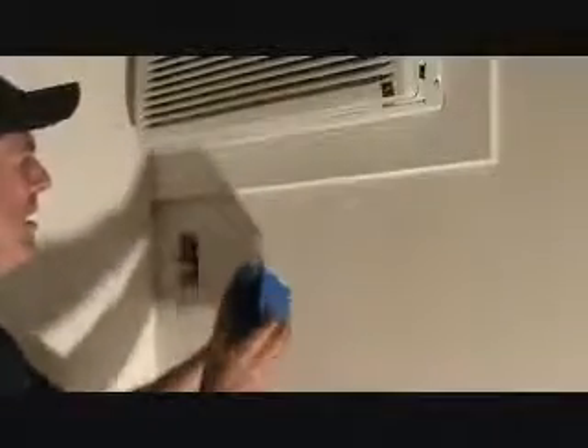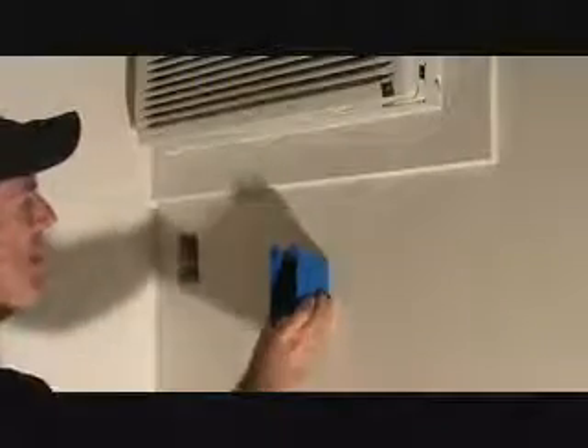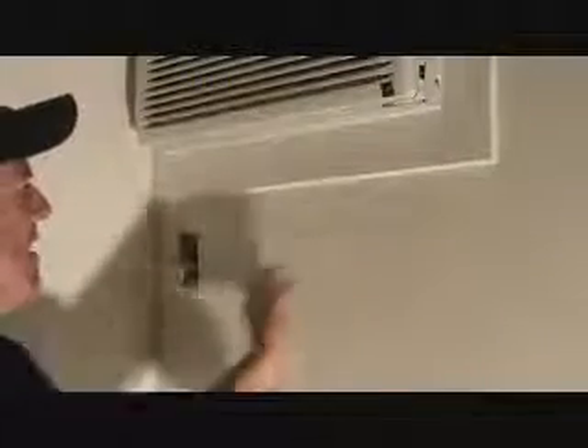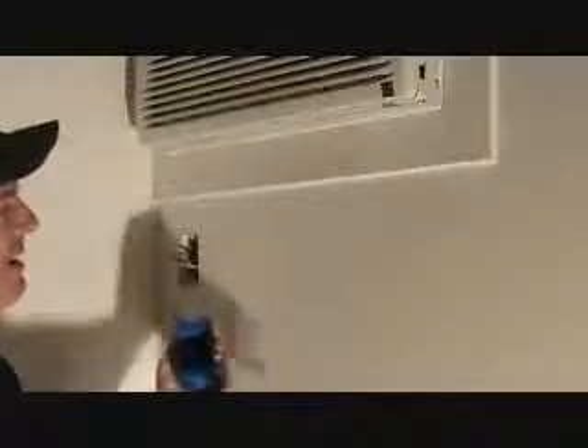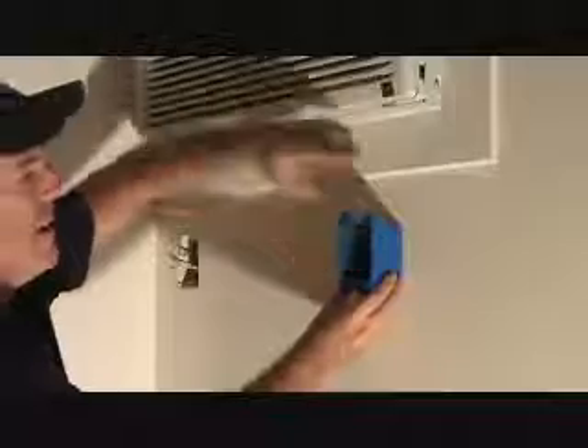We've got to figure out what to do with this box. We know there's a stud right there in the middle, so there's no way I want to cut right in there. We know there's some studs over here. Do I have an option of putting this plug, this timer over here? Because I said I wanted it as far to the right as I could.